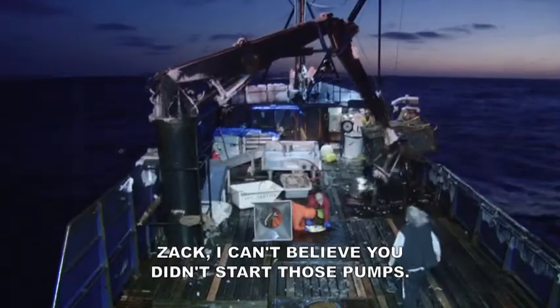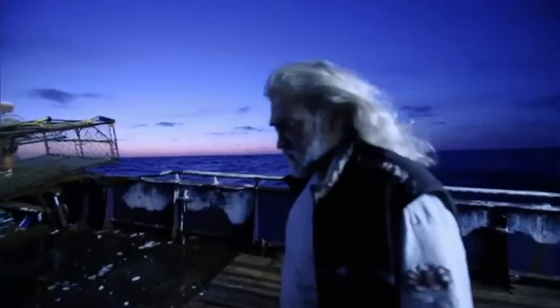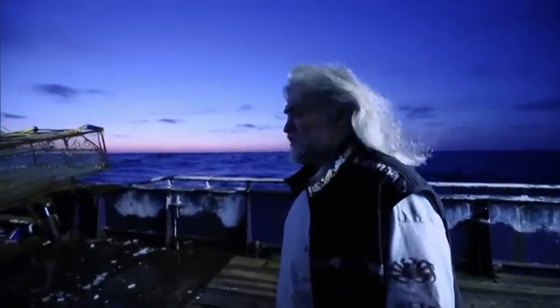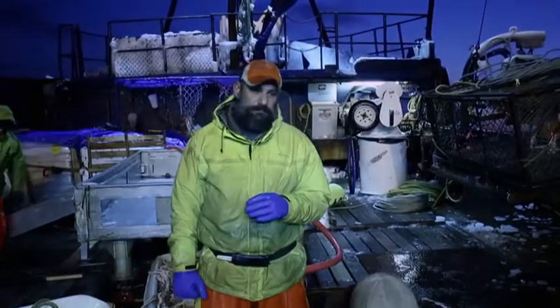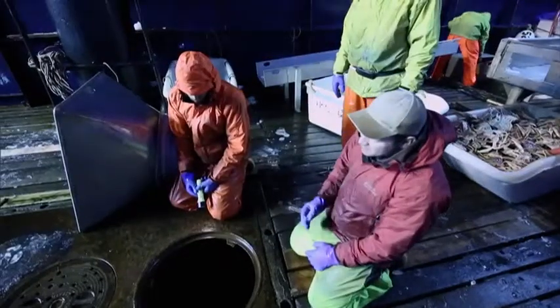Zach, I can't believe you didn't start those pumps. And I cannot believe none of you guys noticed the pumps weren't running on watch. You know what that tells me? You guys are not doing a wheel watch. Call yourselves full share sailors? You guys should be pretty proud of yourselves putting our lives on the line with this. You guys suck.